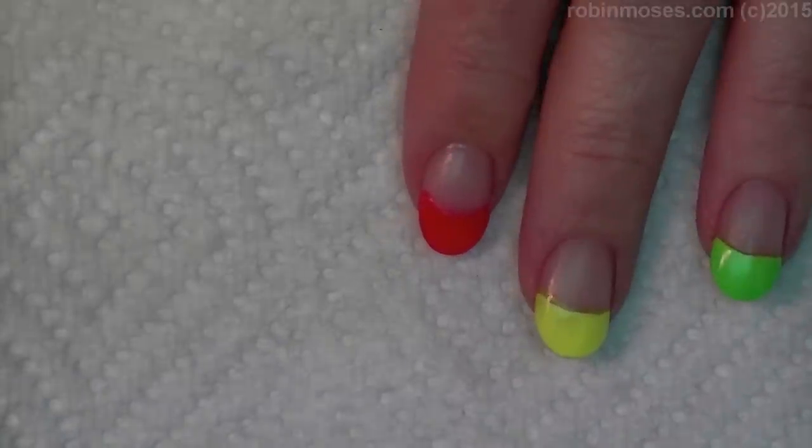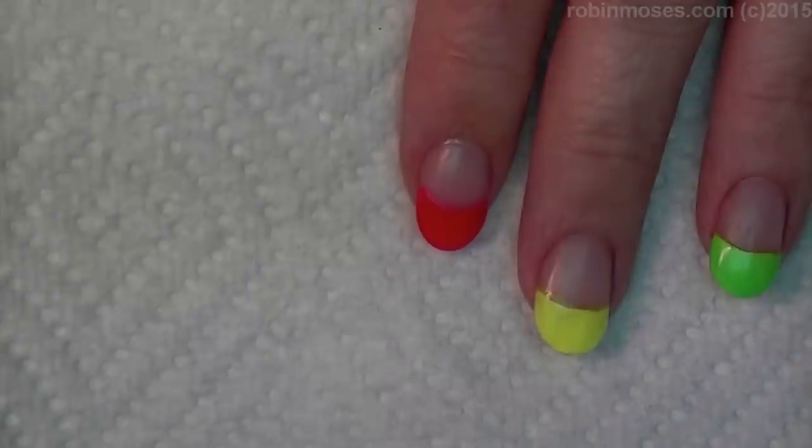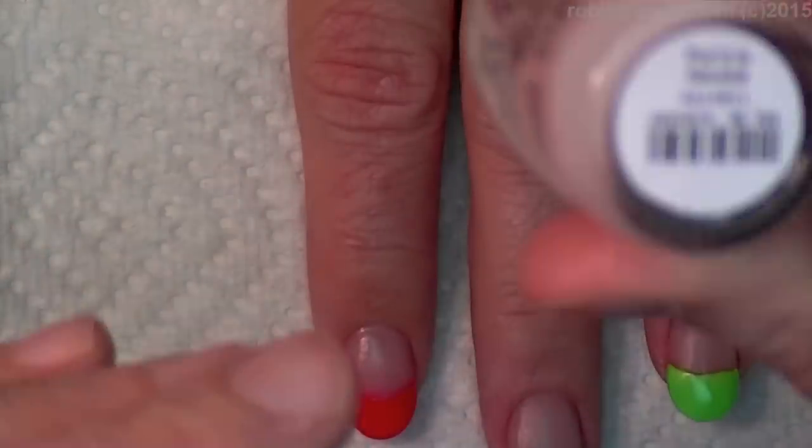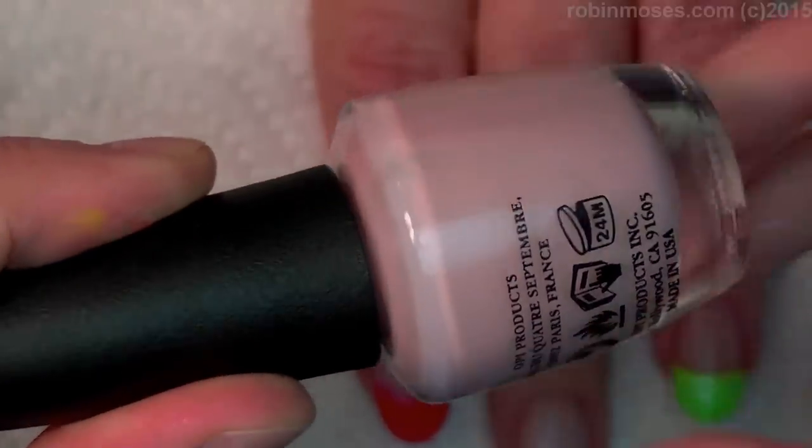Remember we did the spring critters? We're not going to do that, but we're gonna do a version of it. So I've started out with a — well, this is not a Franken polish. This is 'Put It In Neutral' by OPI. This is brand new and I didn't Franken polish it yet.